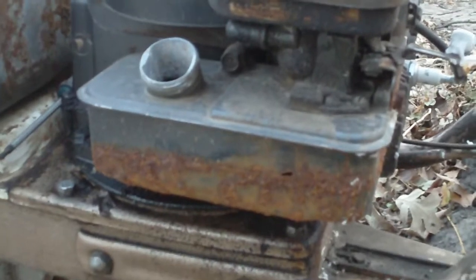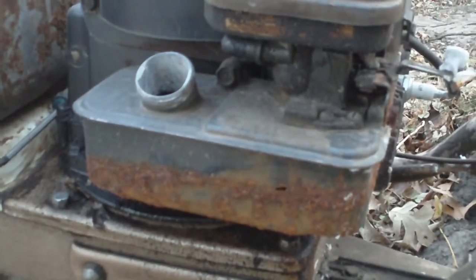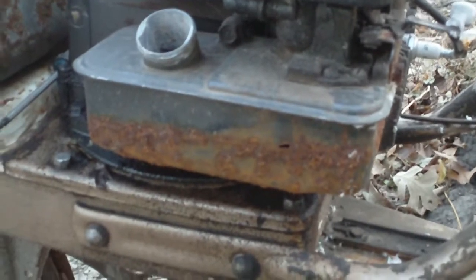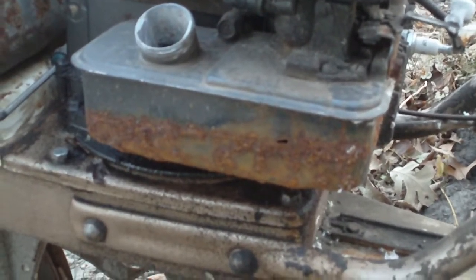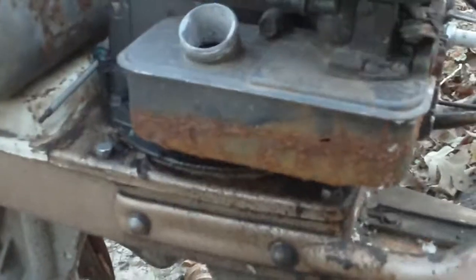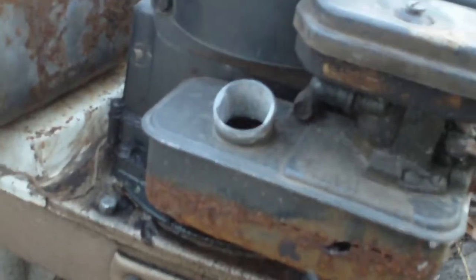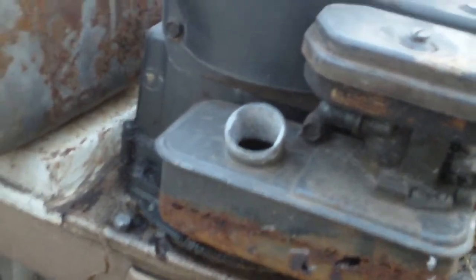I attempted to clean it with some liquid Drano. It worked pretty good. Well, I guess I left it in there a little bit too long. I think I left it in there about three days, and you can see the results. It ruined it.